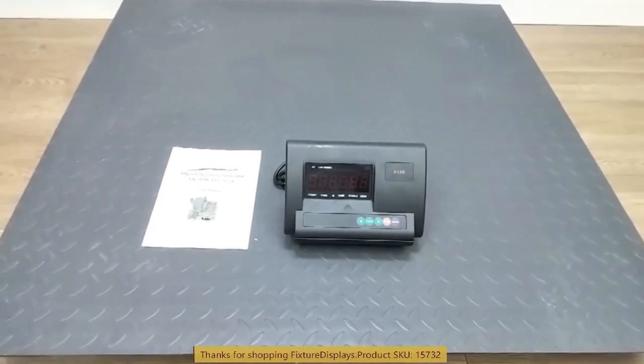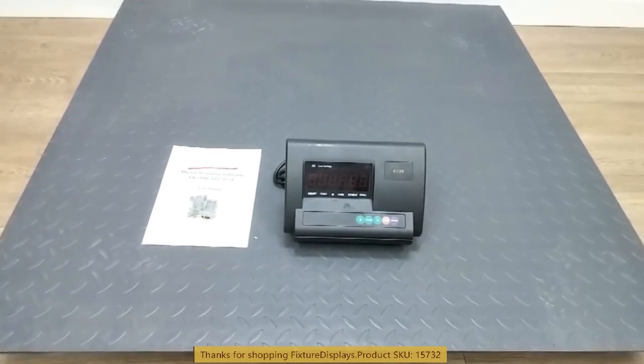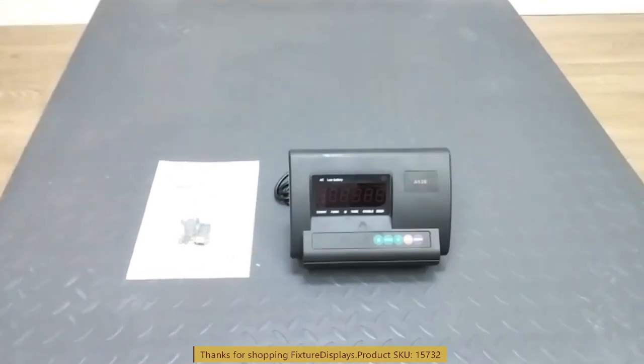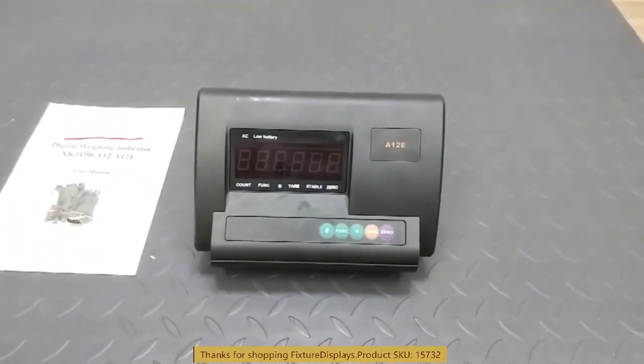The height is slightly adjustable through four levelers, which we're going to show you shortly. If you have any questions, feel free to email us at cs.charlysam@fixturedisplays.com.